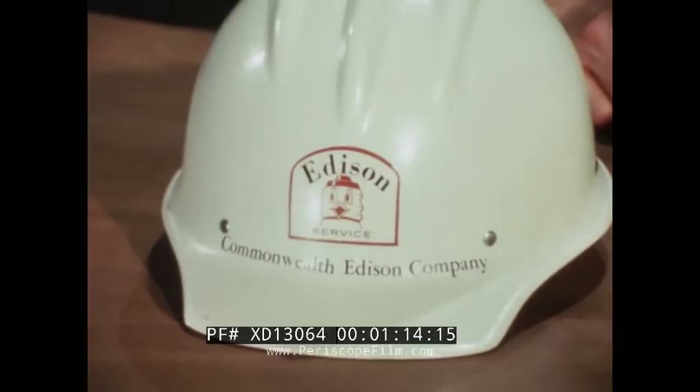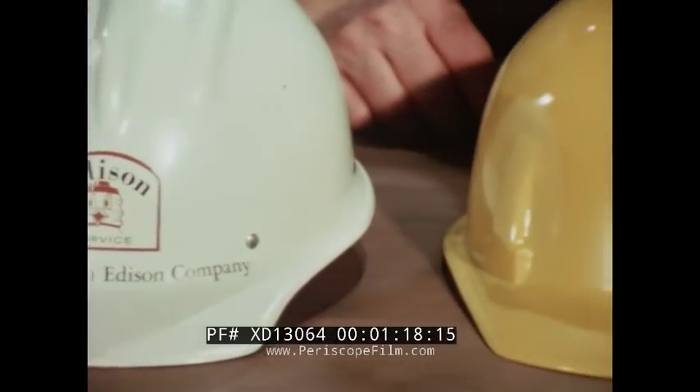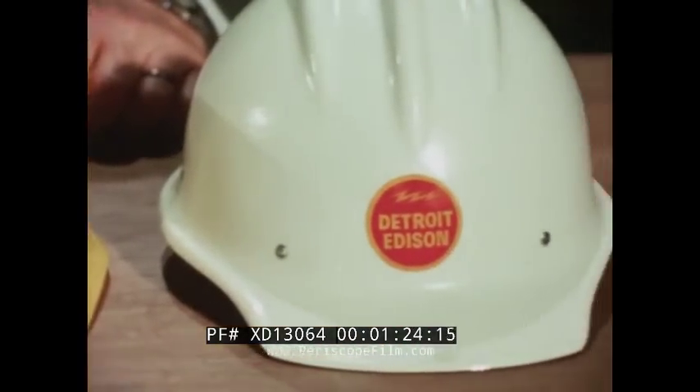Three utilities: Chicago's Commonwealth Edison, Cleveland Electric Illuminating, and Detroit Edison. Three utilities, three individual URD concepts. But there's one thing common to all — RTE's Safe Brake Terminator system.